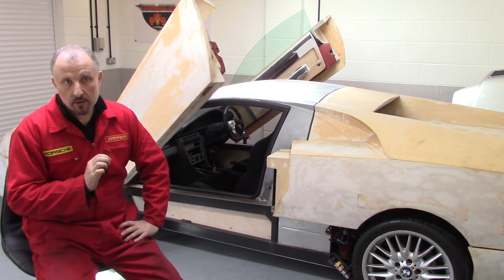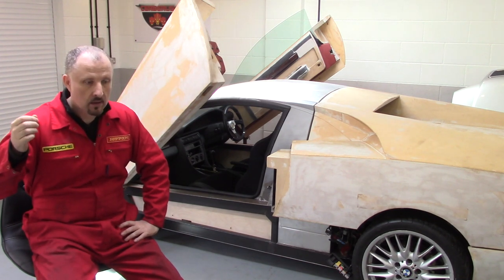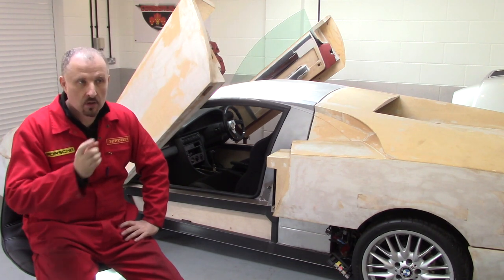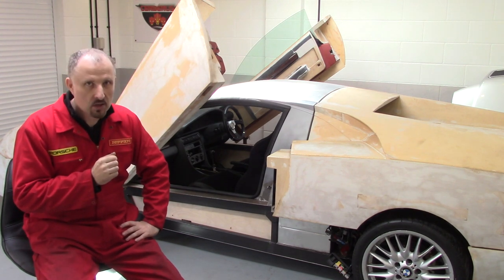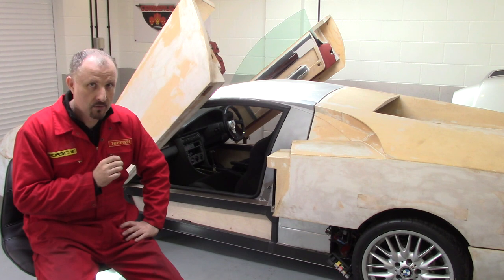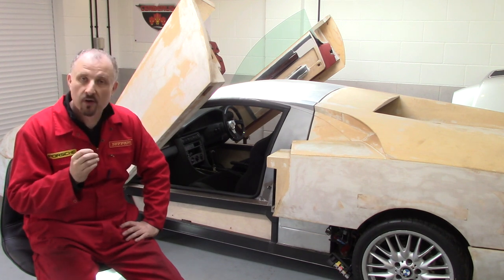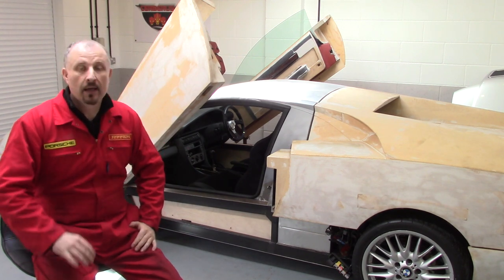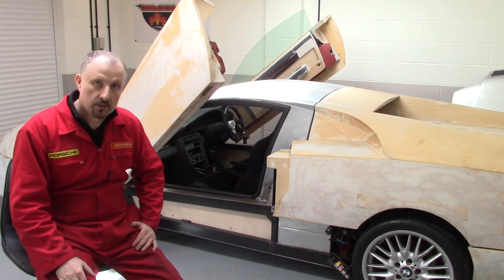Now the problem I've got is that the new donor car, the 2.7T, none of the steering parts are going to be able to be used on this prototype. Well, maybe the steering column, but I think the rest of it I'm going to have to re-design and source different parts. But I think that will be in another episode in the future when I start work on the turbo chassis.